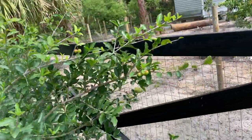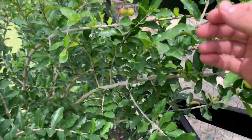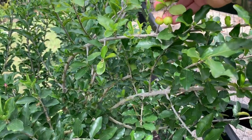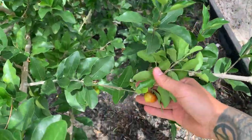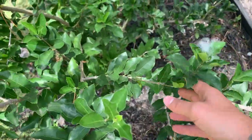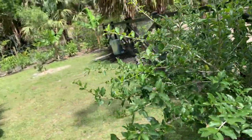You guys can see how big it is — it's very wide and it's growing very fast. It gives me plenty of cherries. As you can see right here, it's producing at the moment, and this one is almost ready. You know they're ready when they turn a dark red.